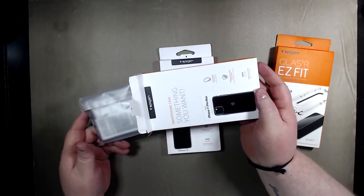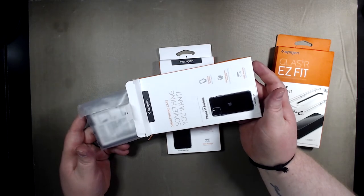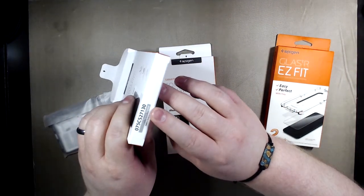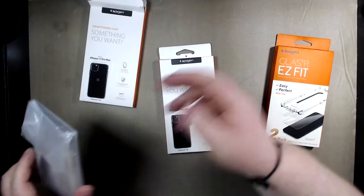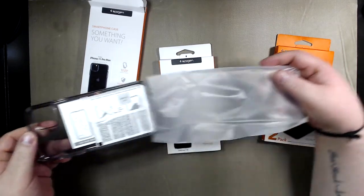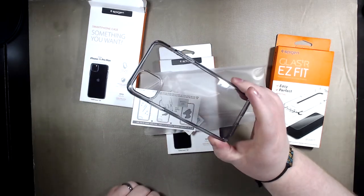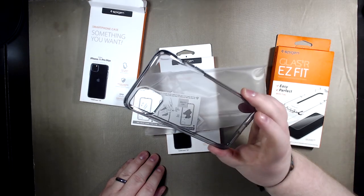On Amazon you can get them for 10 to 11 bucks usually. So this one says Liquid Crystal, but if you look down here it's also labeled Space Crystal — so I don't know why, must be a typo. You get a nice little cleaning solution and instruction manual. This one has a little bit of a gray tint to it, so of course this goes for the iPhone 11 Pro Max Space Gray.